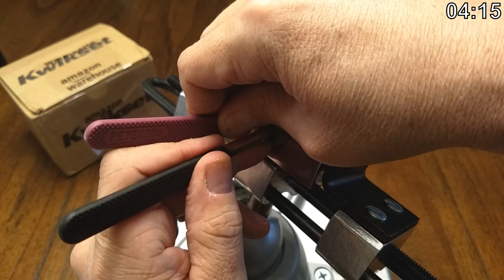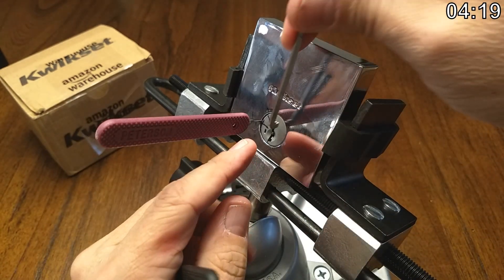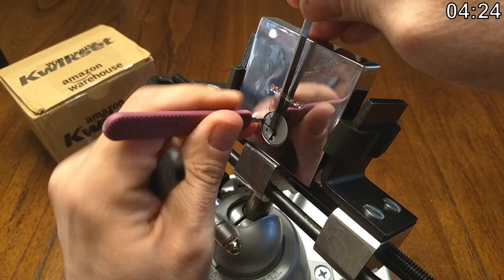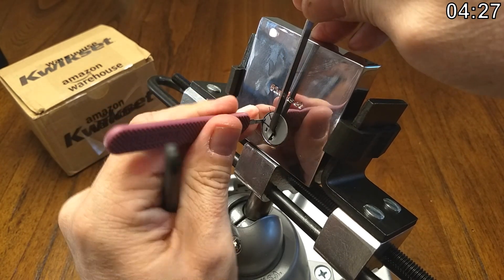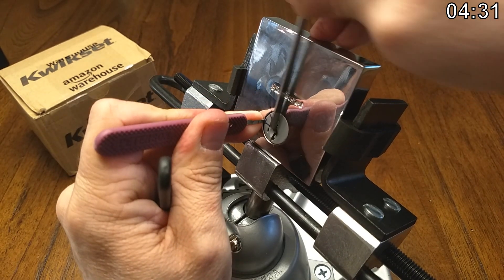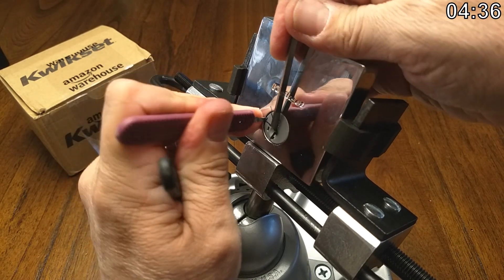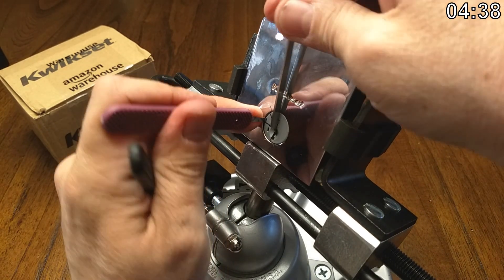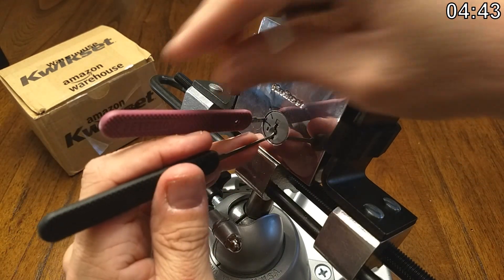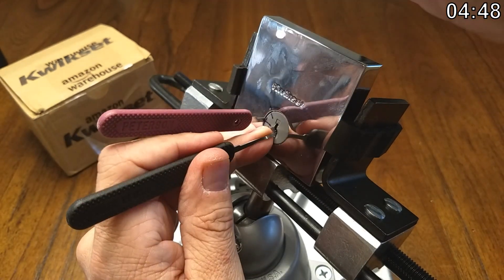I just dropped one — oh there we go. The tensioner went way in that time. All right, I'm pretty sure I just dropped a bunch more pins. We are so far in right now with the tensioner, I don't know what's going on. I think one is over-set.